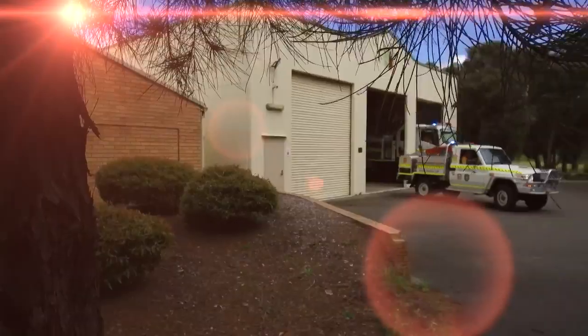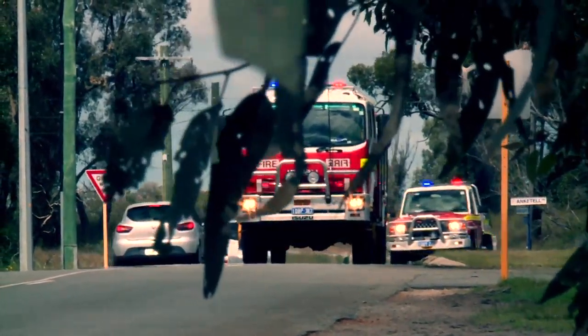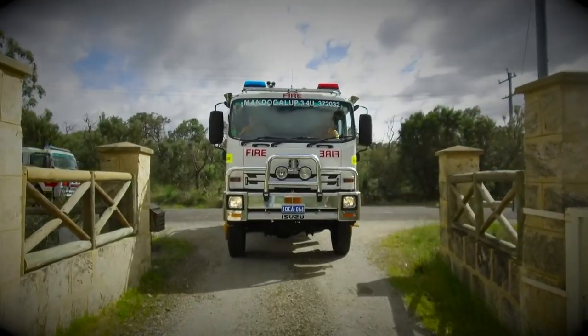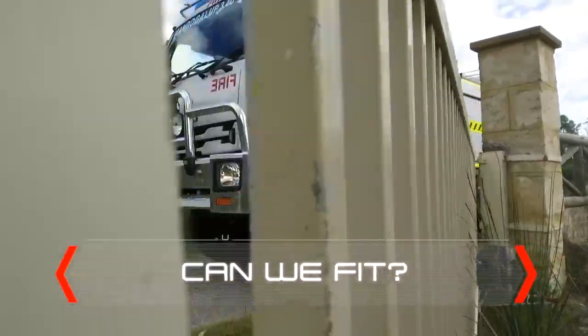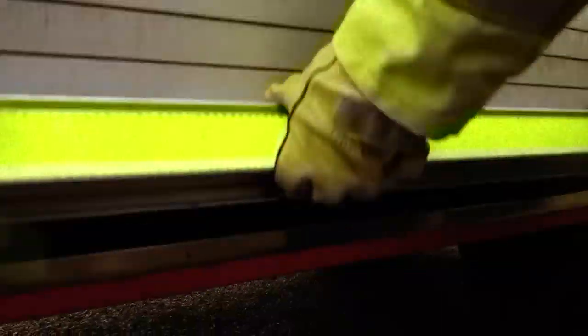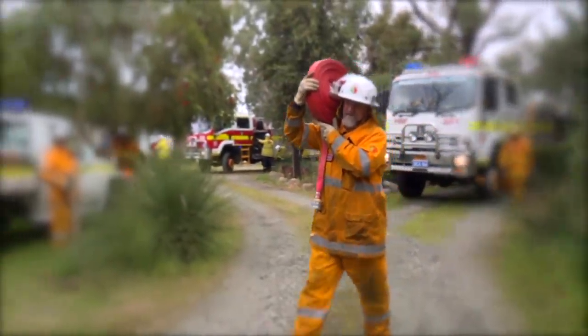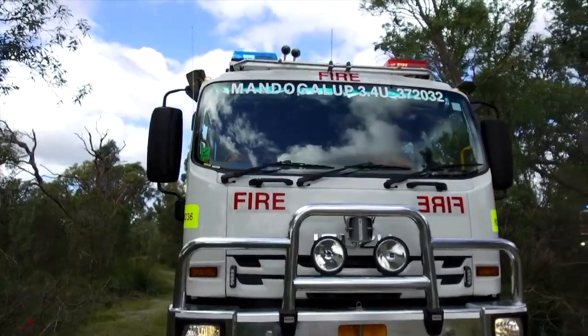Are you ready for the bushfire season? Because we are. There are a lot of ways you can help us this bushfire season — this is just one. Can we fit into your driveway? We can't fit, we can't help. Before this bushfire season starts, make sure your driveway is clear of obstructions.